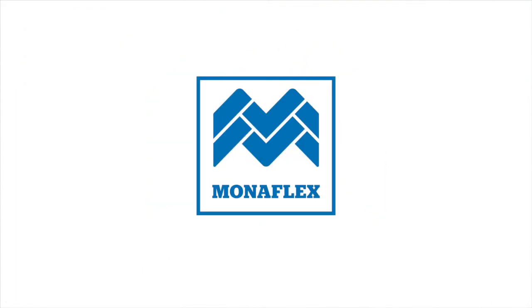Monoflex tyre repair systems — 40 years of industry leading repair solutions. Monoflex offers complete repair solutions for any size tyre, quality components, exceptional durability, and first class global support and training.